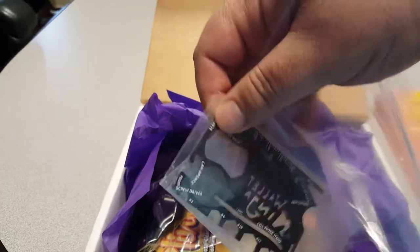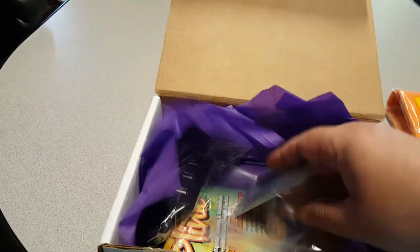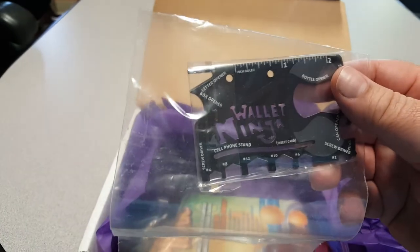Well, these are multi-tools. It's a credit card multi-tool. I've actually wanted one of these — it's a Wallet Ninja.